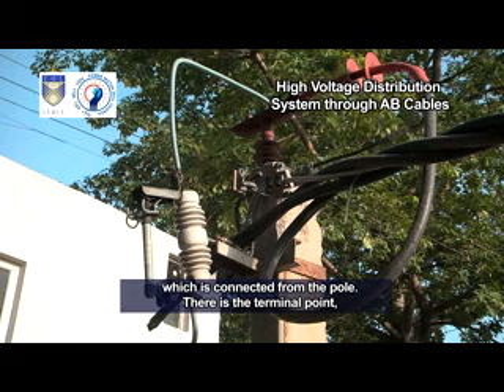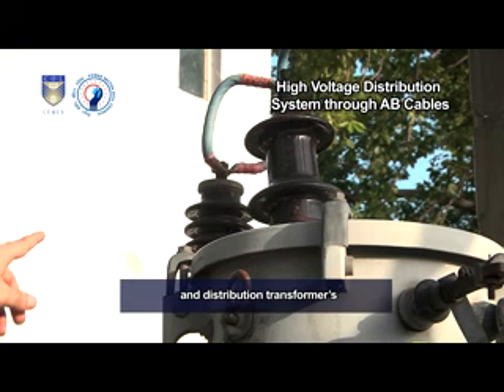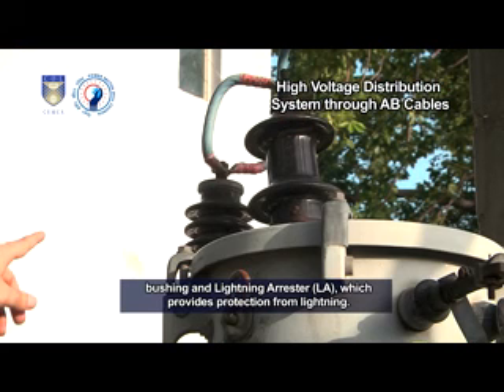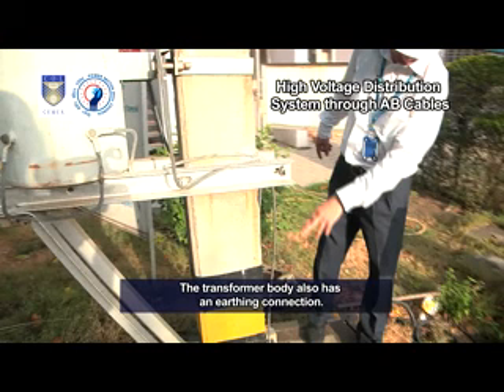There is the terminal point which is connected through DD fuse and distribution transformer's bushing and lightning arrestor LA, which provides protection from lightning. These are the two terminals of the transformer: one is the neutral terminal and the other is the phase terminal. The neutral has an earthing connection.